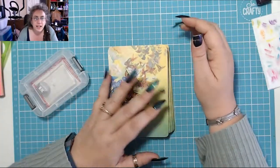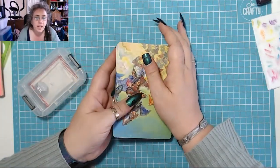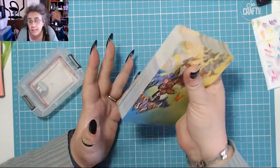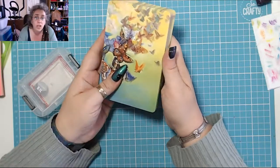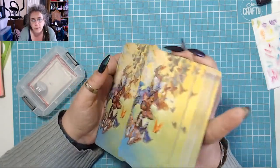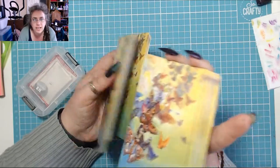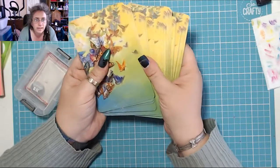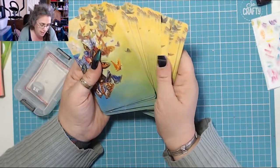Hi, welcome to my channel and thank you so much for joining me today. Do you have cards — tarot cards, playing cards, or really any kind of card that you need to shuffle — but you have the problem that they shuffle in chunks like this and you can't spread them out very well? You want to know how you can get them to spread out a bit better than that.